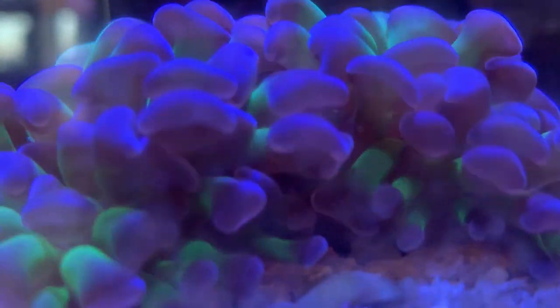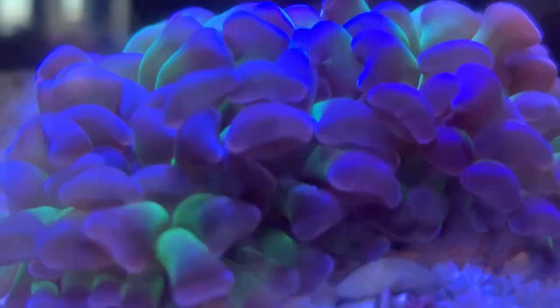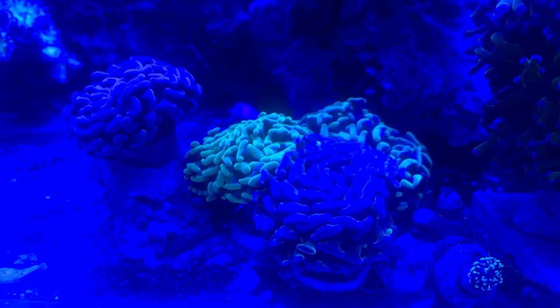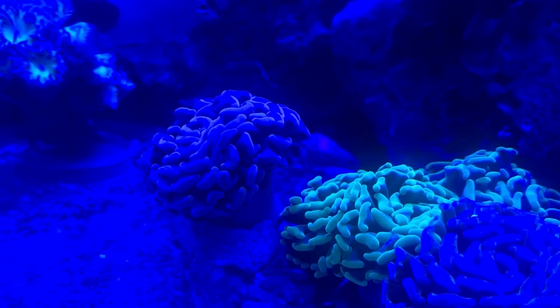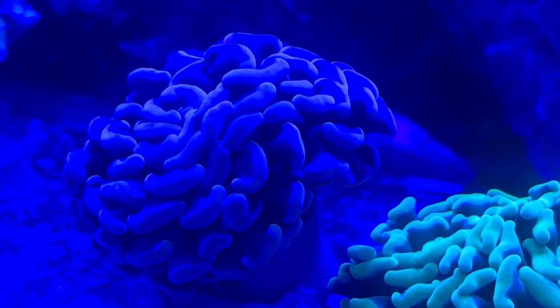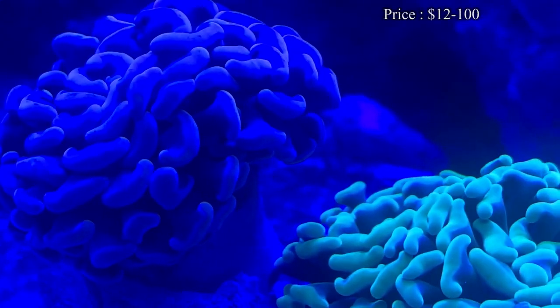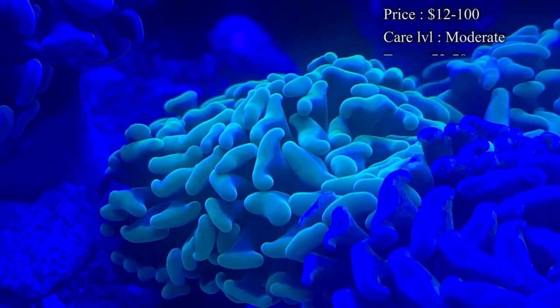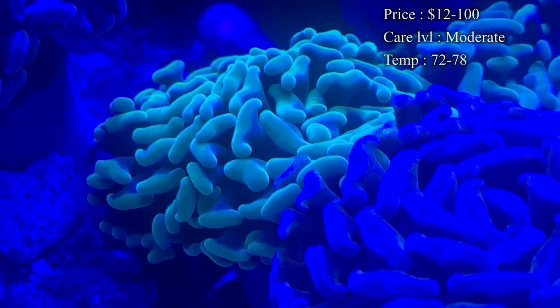A lot of people have been asking about this one. It is a great LPS coral to get into. They grow pretty quick, and they come in a bunch of colors, and they also look really pretty, especially under some current blowing them around. Prices vary depending on what colors you get. A lot of times we have a ton of purples in the shop — purple head Hammers — so we can sell them relatively cheap.